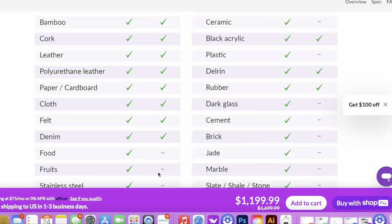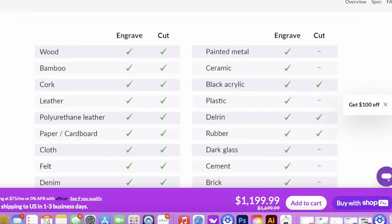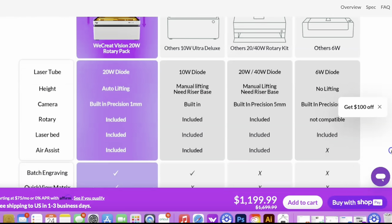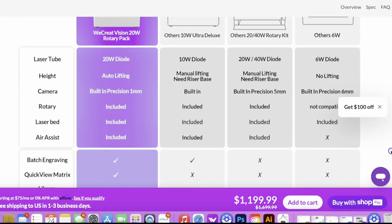Wood, leather, cloth, and stainless steel — you can have fun with those. Where acrylic is concerned, you can cut and engrave it, but only the really dark colors or black. Outside of that, any clear acrylic you will not be able to do. Another great feature about this laser is that it is auto-adjustable.